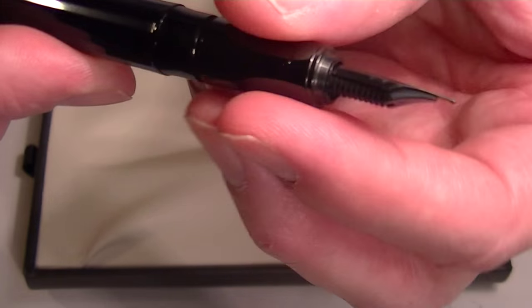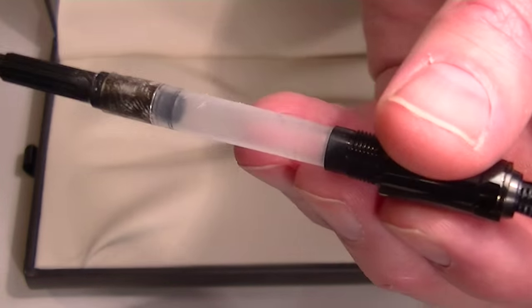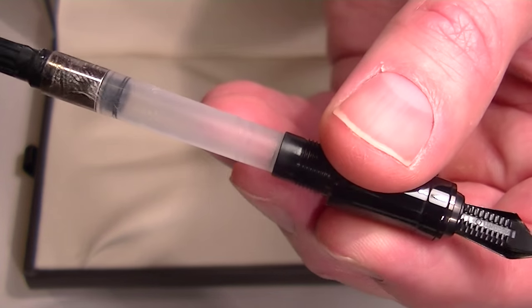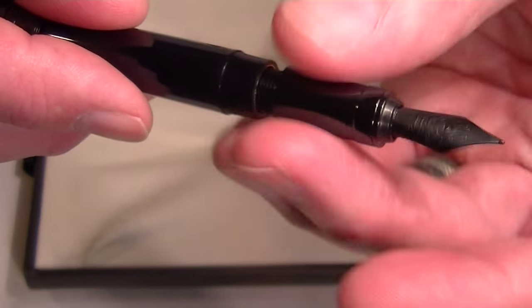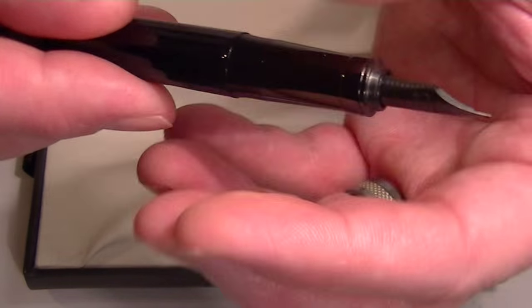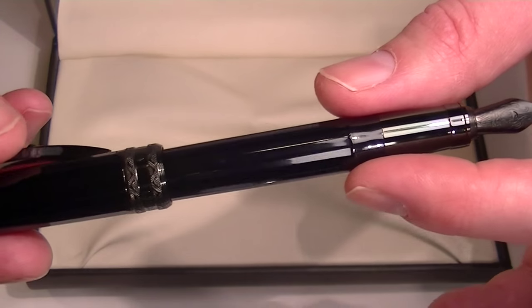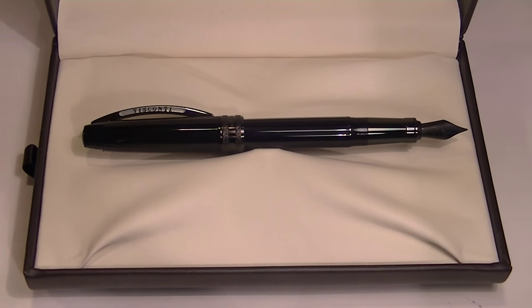It's a cartridge converter style pen, so you can unscrew the grip section to change the ink. Included with the pen is a Visconti ink converter, and you can also use a standard universal ink cartridge. It's a great looking fountain pen — I love the all-black aesthetic. Get your Visconti Michelangelo Back to Black fountain pen at penchillet.com.